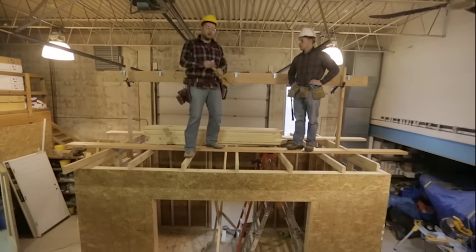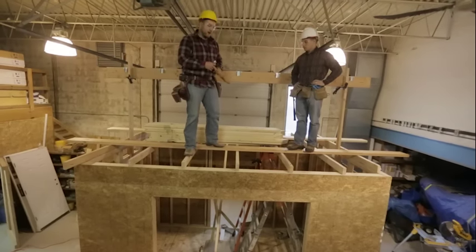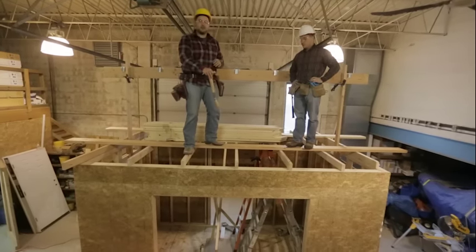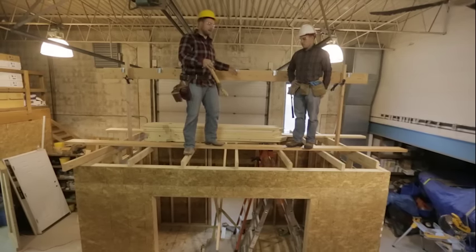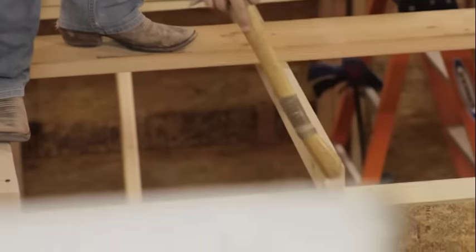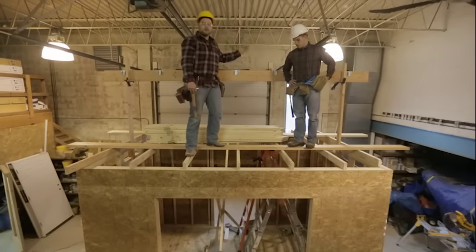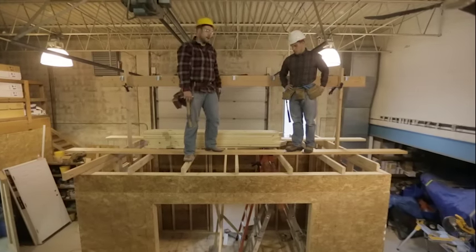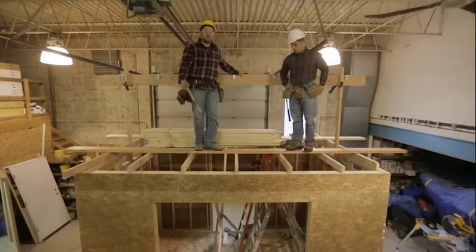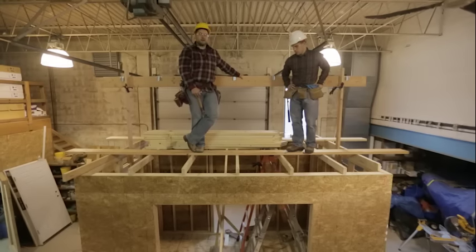The second thing these ceiling joists do is serve as a double check to make sure our walls are perfectly straight. We know our ceiling joists for this building are exactly eight feet long. We lined up the ends with the front of the double top plate, fastened them down, and made sure they were perfectly flush on the back side. If they weren't flush, we knew we needed to do some adjustment. This project turned out pretty good.